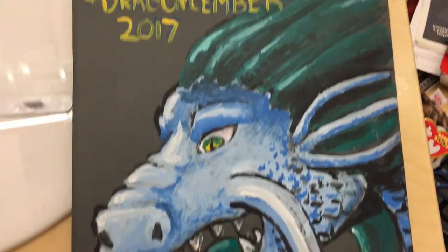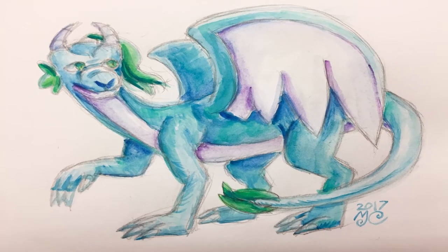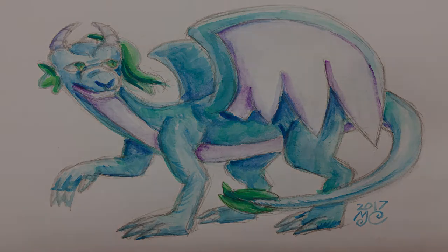DRAGON-SEMBER! All you have to do for this challenge is make a dragon every day in December. Here's how I might do mine.